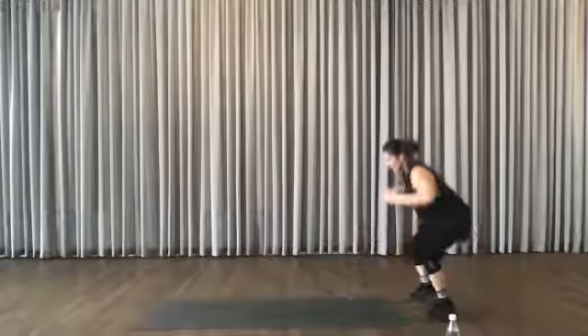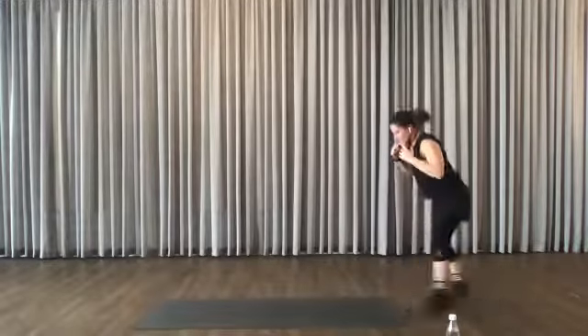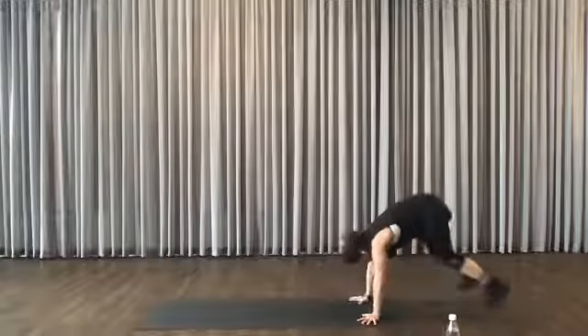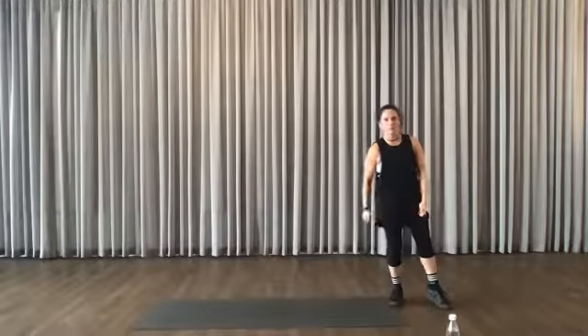If you want to work harder: split, split, squat, burpee, push-up, up to squat. Split, split, squat, burpee, push-up, back here. Your arms should be up at this stage — body is warmer now.